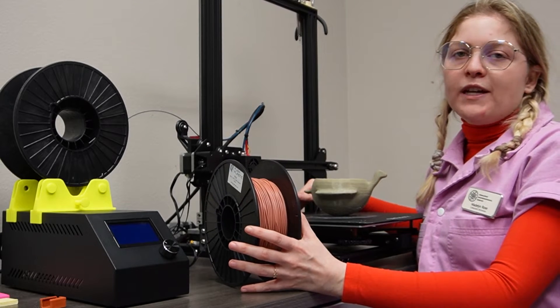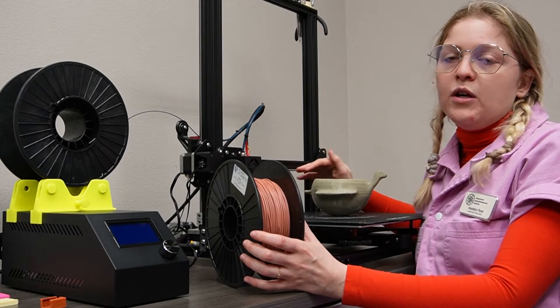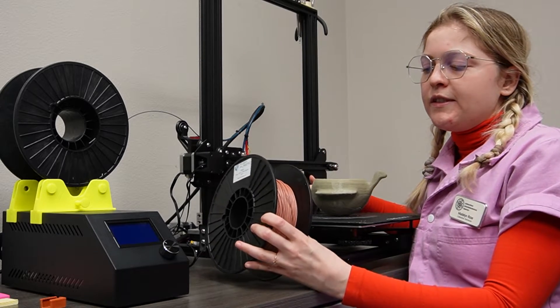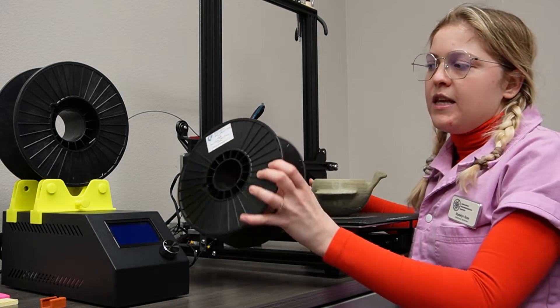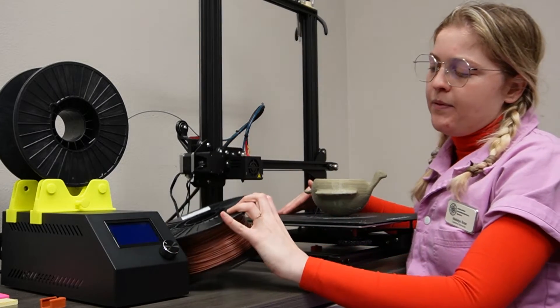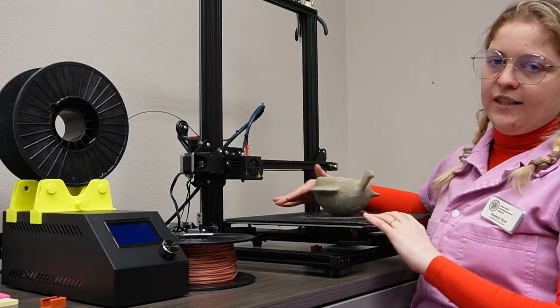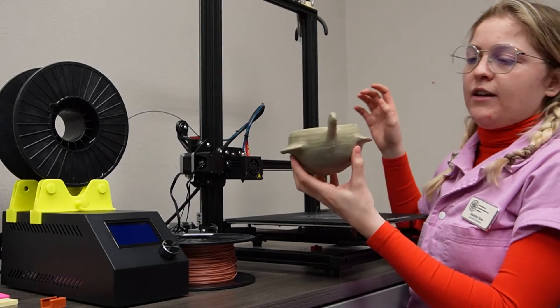After we finish processing our 3D scans, we are able to 3D print the artifacts. We use a plastic filament to print our artifacts. The printer heats up and melts the plastic onto this base, and from there it creates a 3D printed artifact.